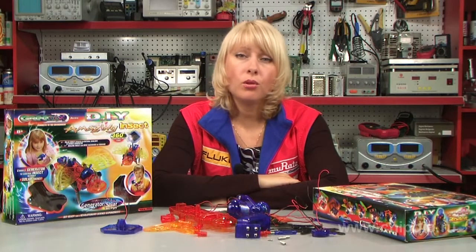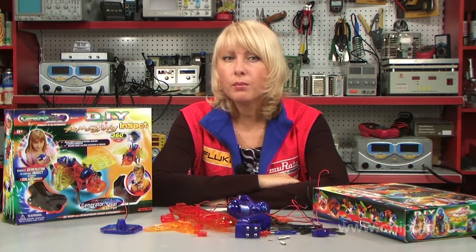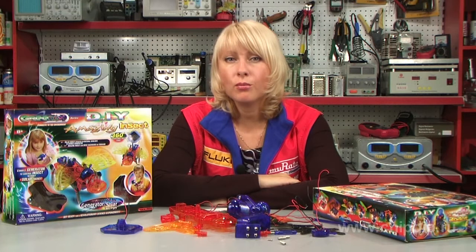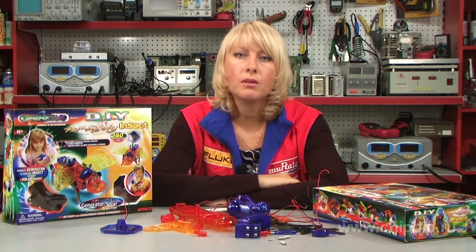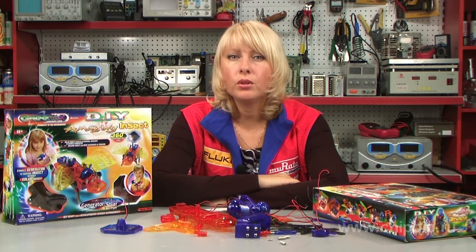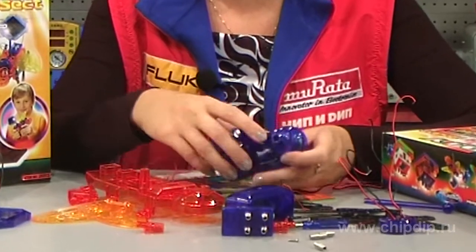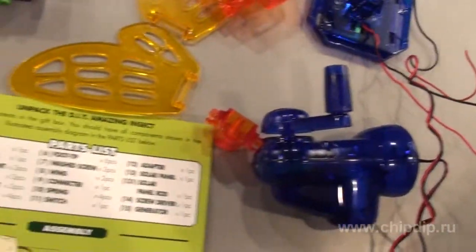With the help of the robot insect scientific experiment you can learn the basic principles of mechanics and electronics. This will help you assemble a cute insect as well as learn the basics of robot building. The toy works on a battery, but it also has a hand generator. Let us assemble the robot.